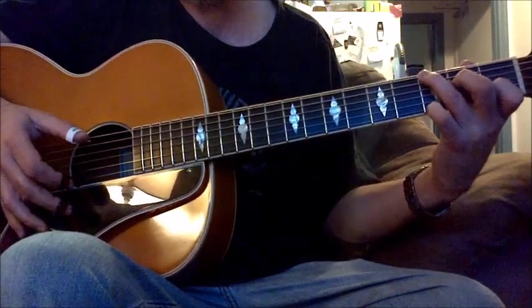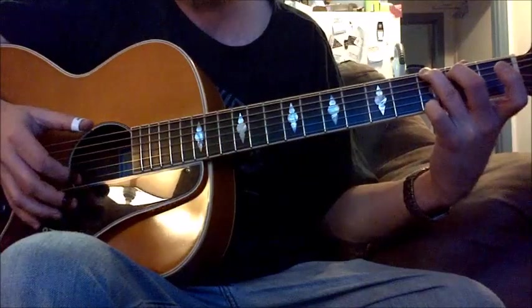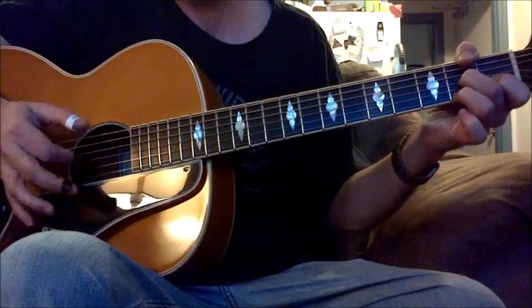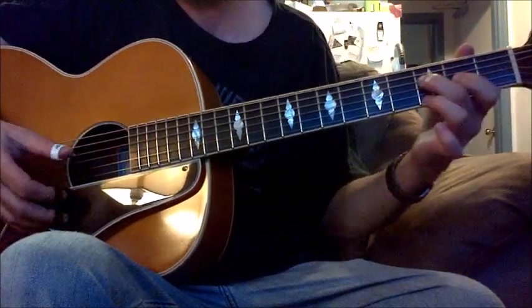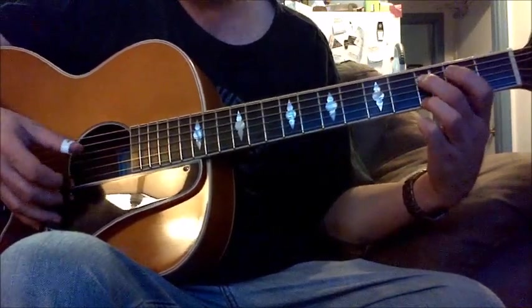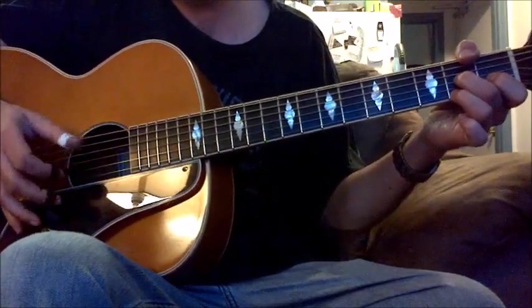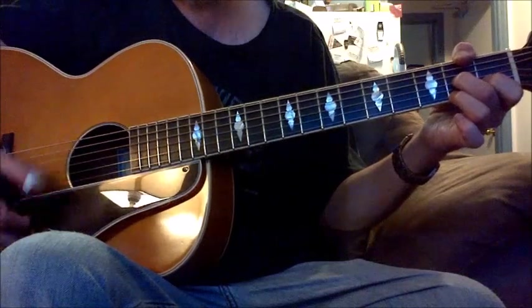Then I add in this G note here. Then he goes from G — not G7, just regular G — then to the A7. He's singing through the turnaround. I'm not doing the turnaround exactly the way he does it, but close. He sings right through, back to D7 with your thumb on top — your F sharp.